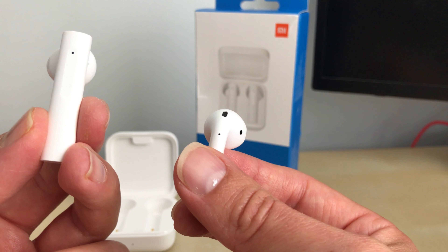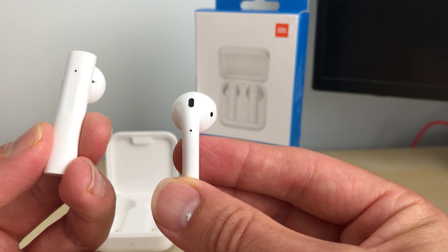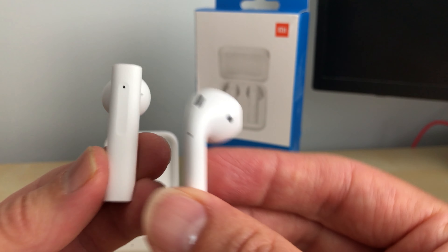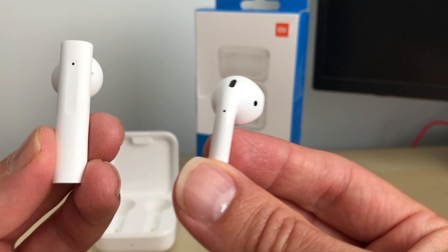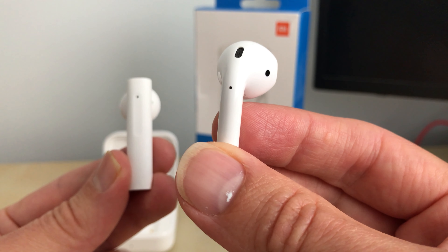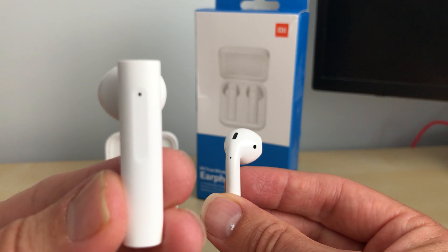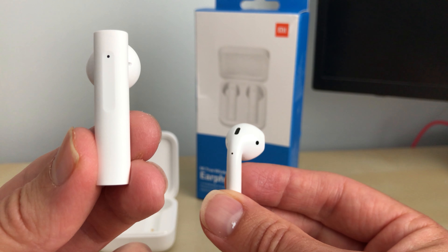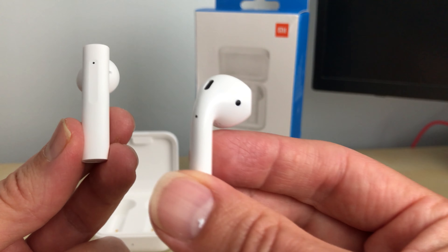The only time you'd notice the difference with the AirPods is when listening to things like FLAC or lossless audio — and that's when they come into their own. But you'll rarely do that on a mobile phone or tablet. So these are good enough for someone on a budget, while the AirPods are better if you're an audiophile who wants the best quality. If you're on a budget, get these; if you care about lossless audio quality, go for the AirPods.